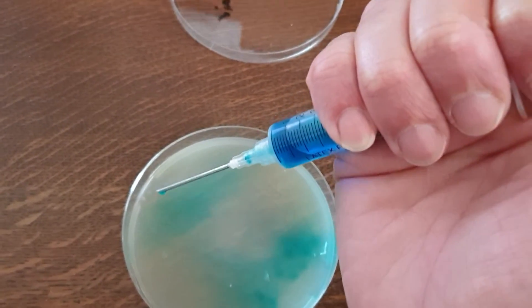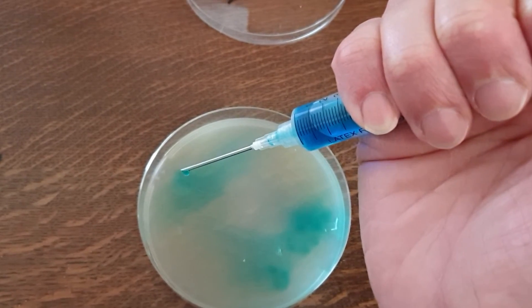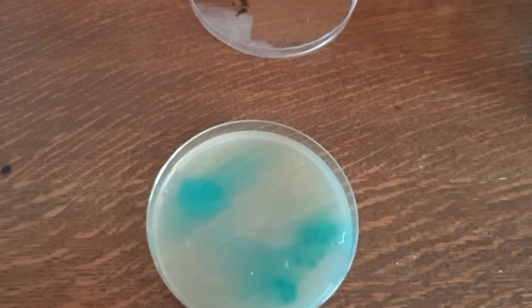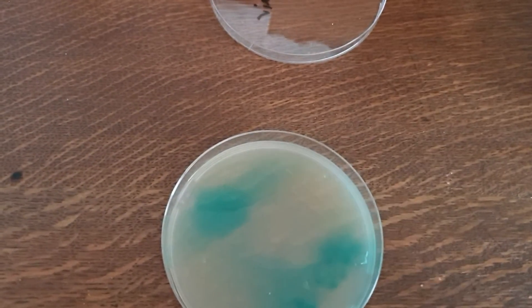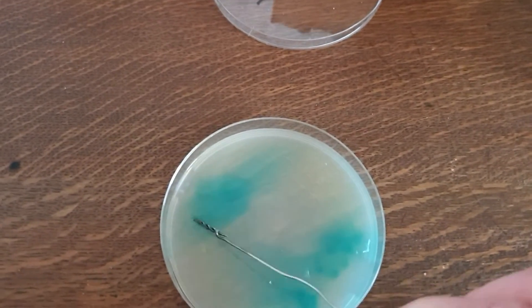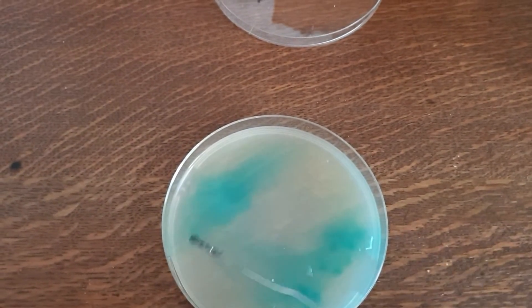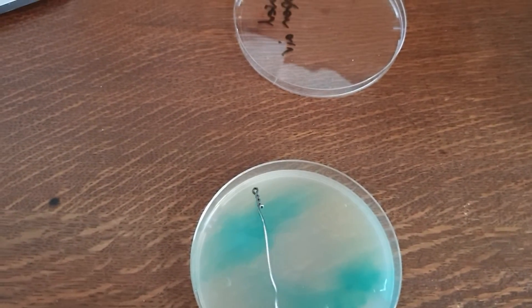Pop a drop in the corner of your solution — there it goes. Then you take your inoculation loop, which again would be sterile. This is my homemade one. And you streak across the top — that's your first streak.